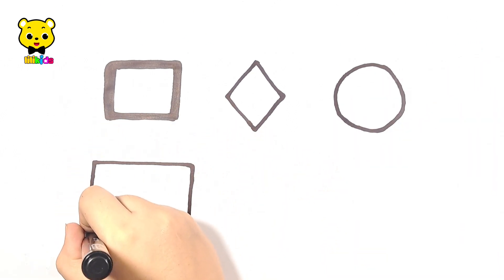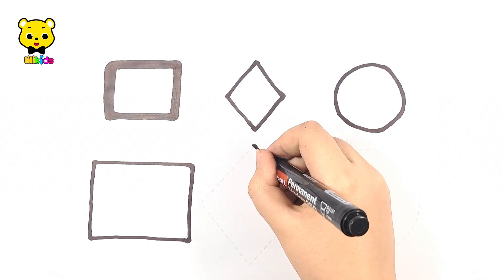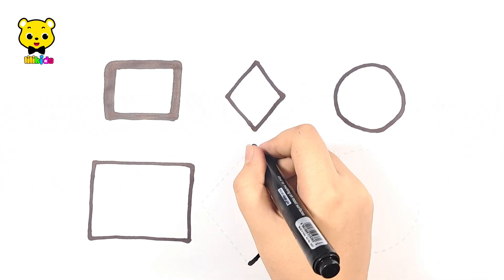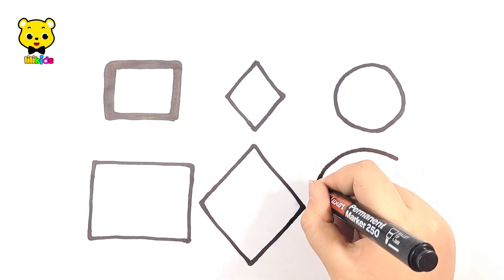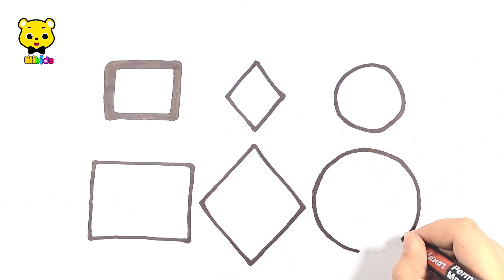Rectangle, big rectangle, diamond, big diamond, circle, big circle.